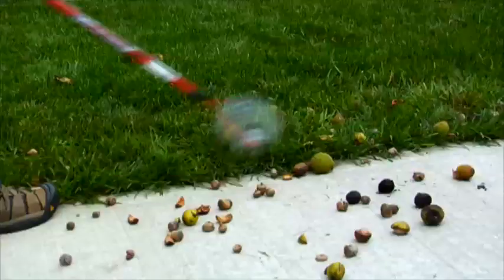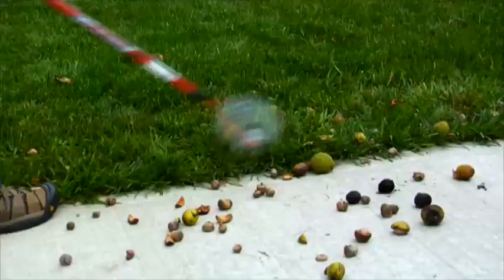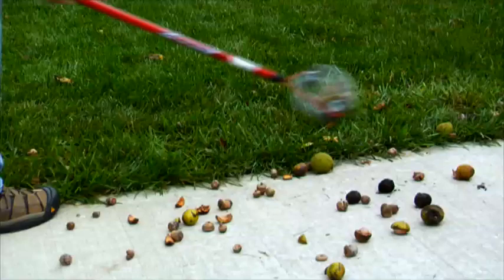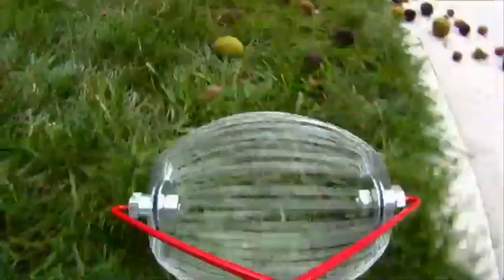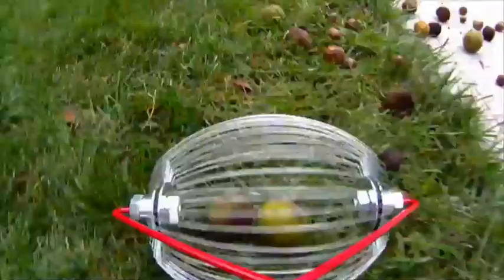Garden Weasel's Nut Gatherer offers you a better way to clear your yard of those pesky acorns, walnuts, pecans, filberts, gumballs, and more. Simply roll the Nut Gatherer back and forth, and the nuts are instantly collected in the durable steel wire spring basket.